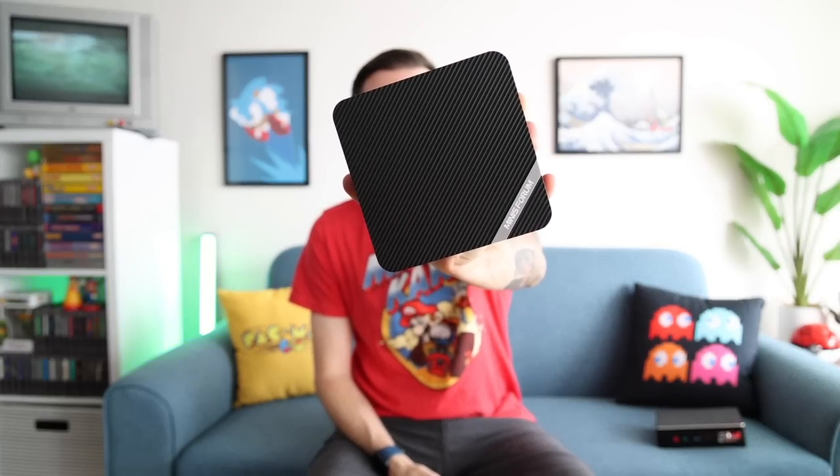If you've been following along to the cinematic universe I've been making about these mini PCs, you may recognize this one because it's the fourth model I've reviewed with this exact same shell. I'm a pretty big fan of this shell — it has a nice compact size, but also has space for a two-and-a-half-inch hard drive inside.